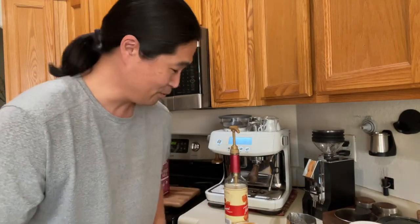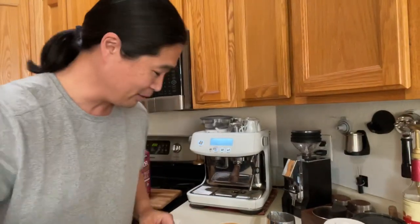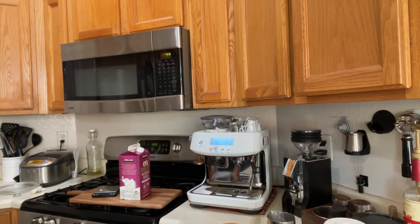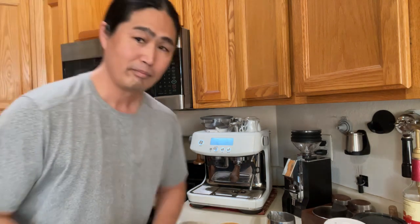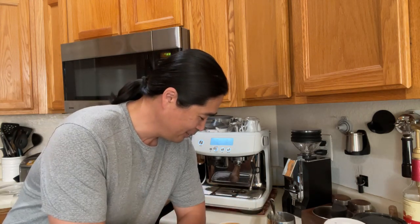That was the worst coffee I've made so far this year. That's pretty bad. I don't know about you guys, but man, that was terrible — terrible milk. But anyways, hold on, let's try the latte. Since we put the pump of caramel there... cheers guys, happy Wednesday!